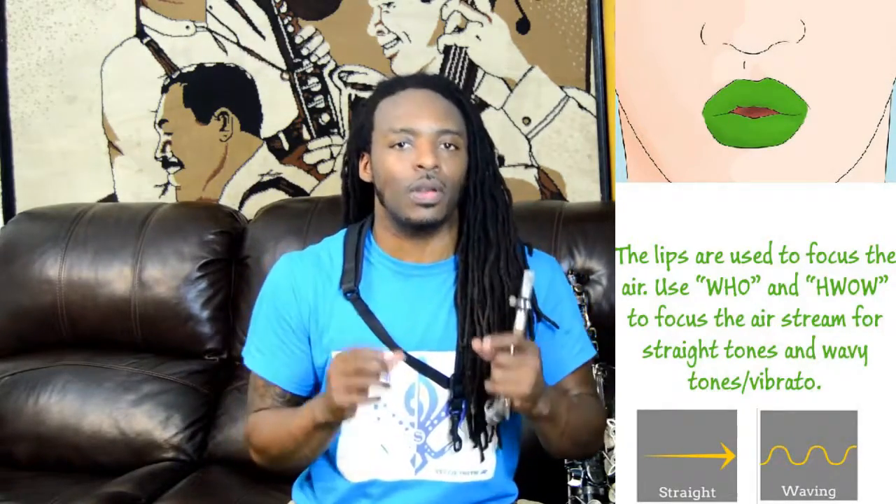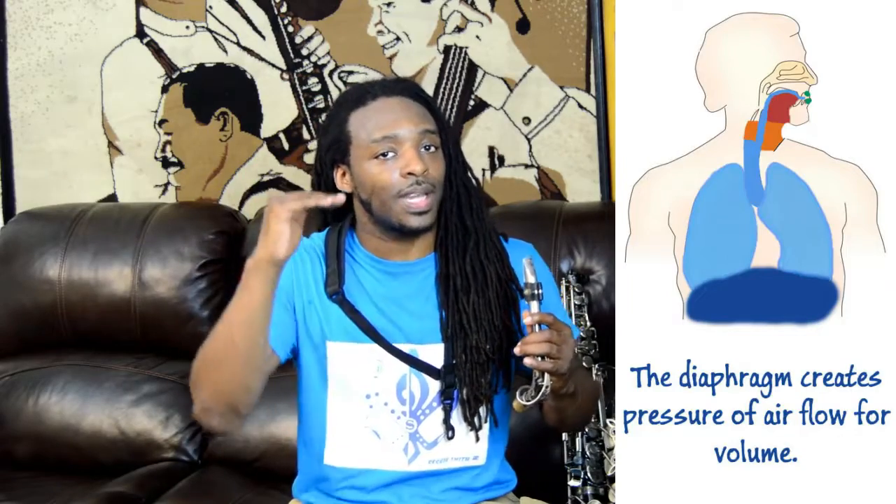The next thing we're going to focus on is our diaphragm. The diaphragm is going to help us project, so that way we can have fun getting loud and fluctuate getting soft as well.